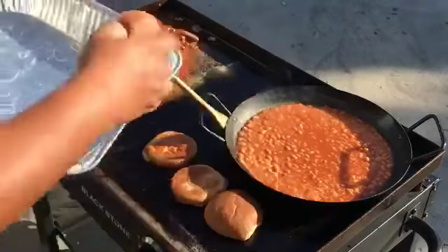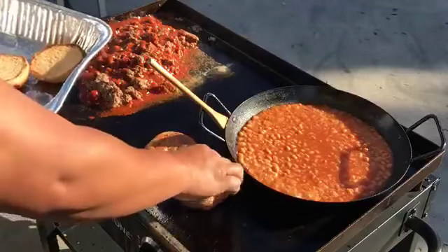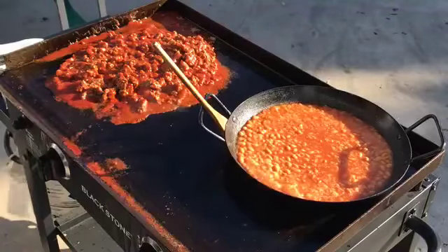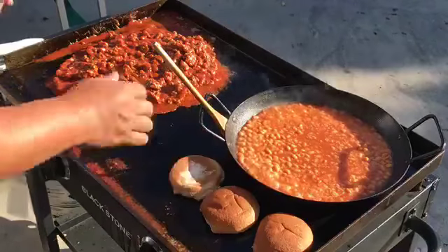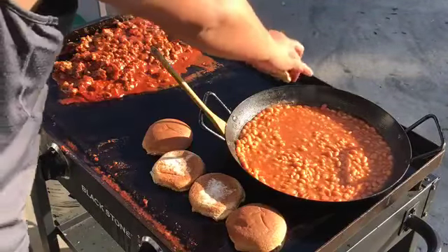All right, our buns are toasted. Let's do two more buns — I think I'm gonna toast two more sets of buns.